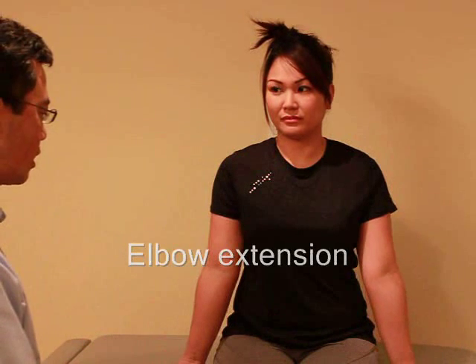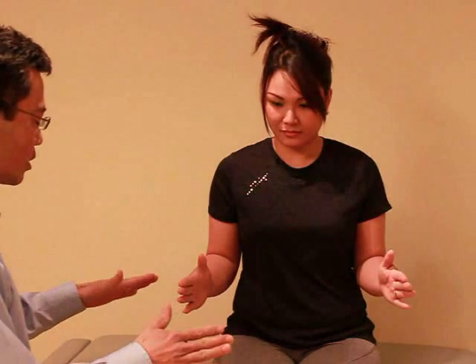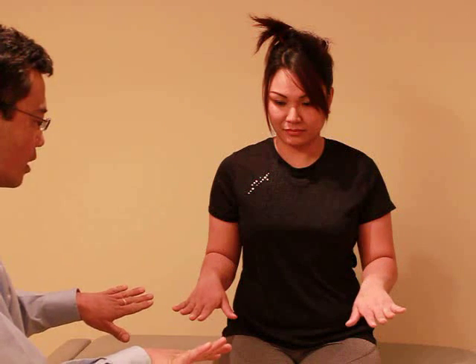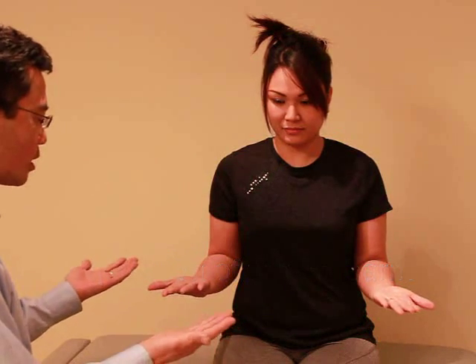Extending them all the way. Any problems there? One more — bending and extending all the way. Good. With your elbows at 90 degrees, thumb up, I want you to turn your wrist over — thumb in as large as you can, and all the way out. No problems there? No.